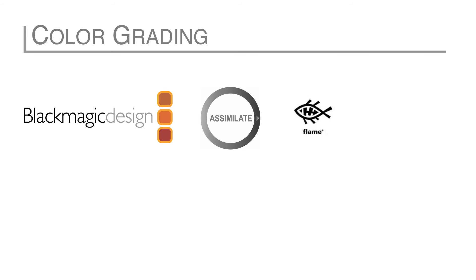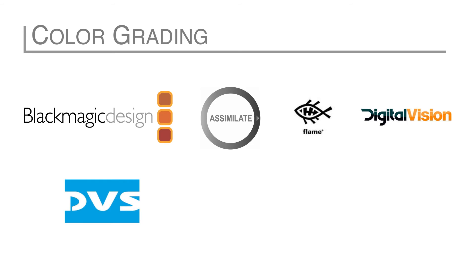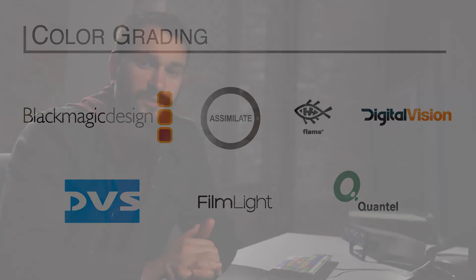Once edited, you can still go to a grading program to finish color. For grading, Sony RAW is supported by DaVinci Resolve, Assimilate Scratch, Autodesk Flame, Digital Vision Nucoda, DVS Clipster, Filmlight Baselight, and Quantel Pablo. Native online editing is best for short productions that need to be quick to post but maintain maximum quality.